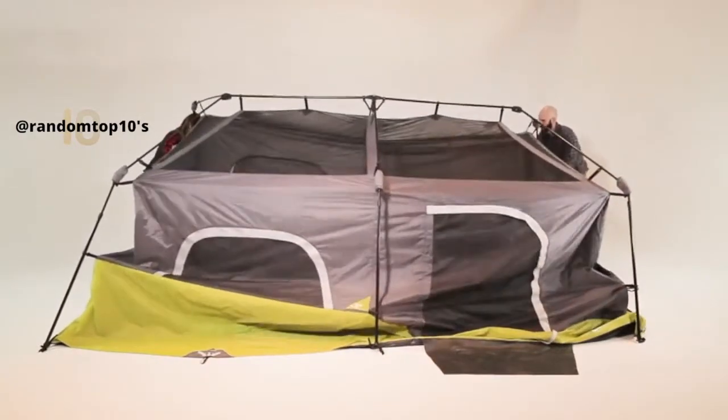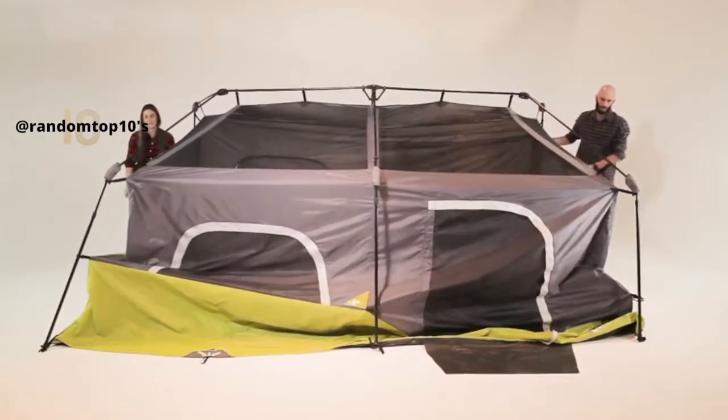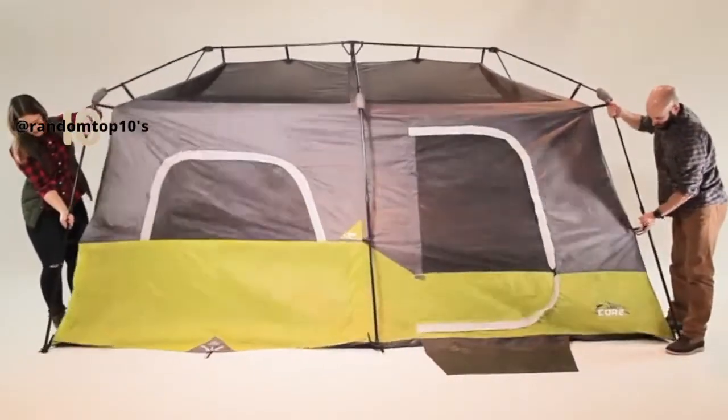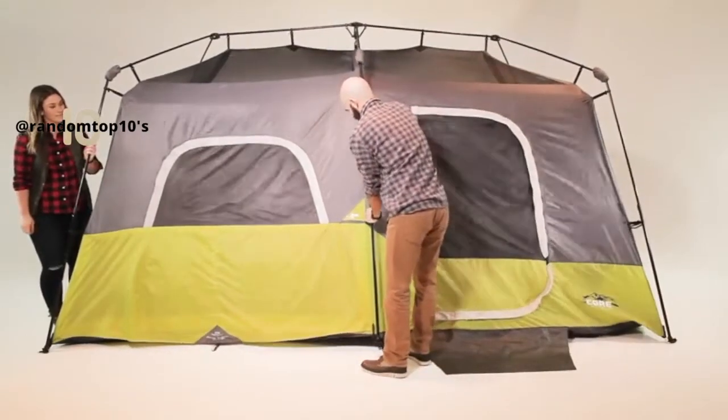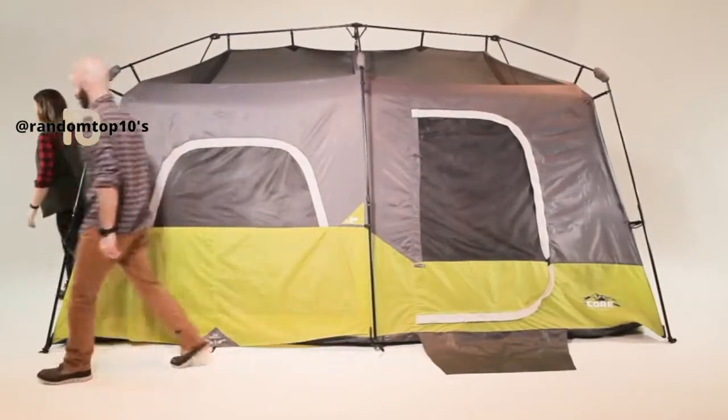Extend the telescoping poles until you hear the locking buttons engage. Repeat this until all 6 leg poles are fully standing. Setup's complete.